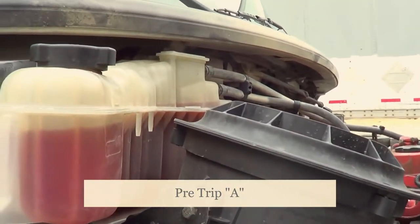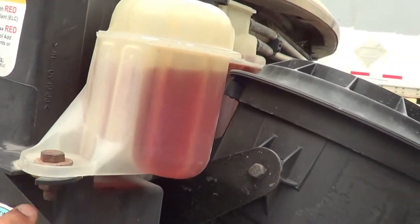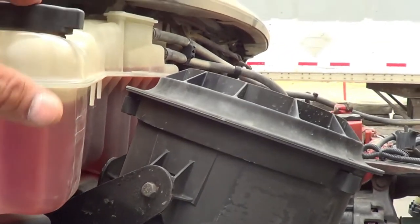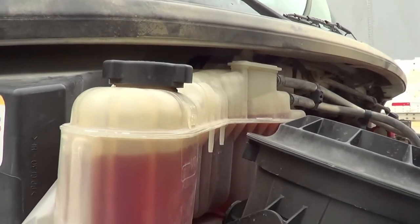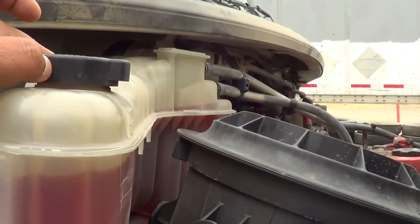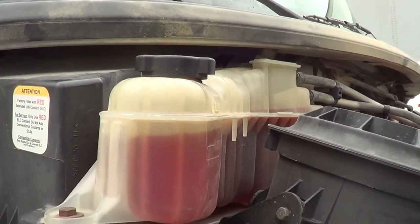I'm going to inspect my coolant reservoir. My coolant reservoir is not cracked, broken, or leaking, and it's securely mounted, no missing hardware. It's at the proper level. The cap for my coolant reservoir is not cracked, broken, or leaking, and it's securely mounted, no missing hardware, and it's in the tight position. The rubber seal inside is not excessively worn or torn, and it will not leak.